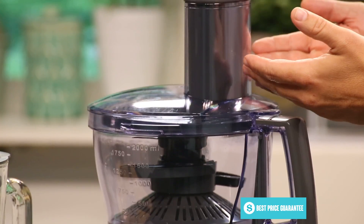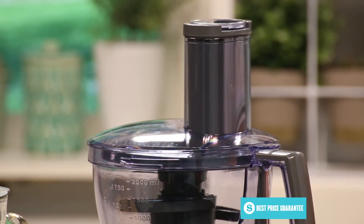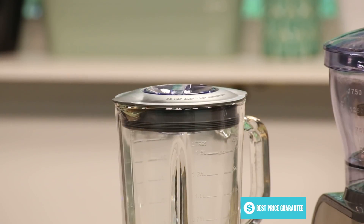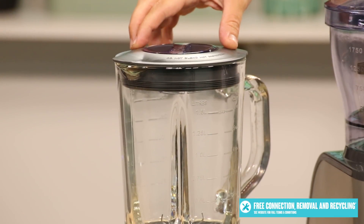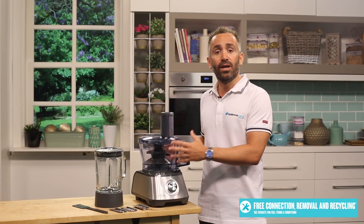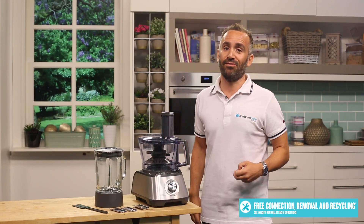The wider chute means that vegetables no longer need to be cut into small pieces, making processing faster and easier. Blend smoothies or liquify soups for the whole family in the one and a half litre glass jug, while the two litre processing bowl can help you make salsa for the perfect fiesta.